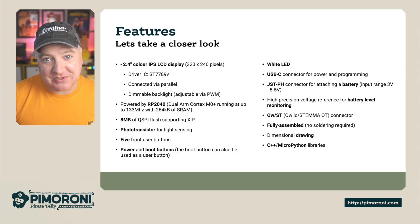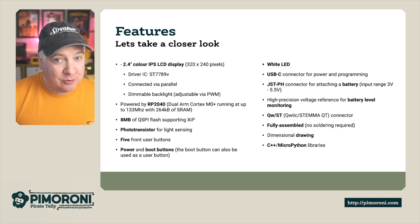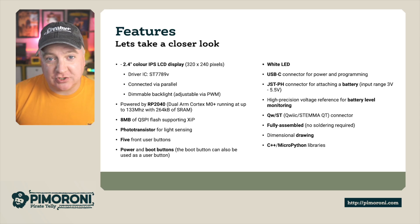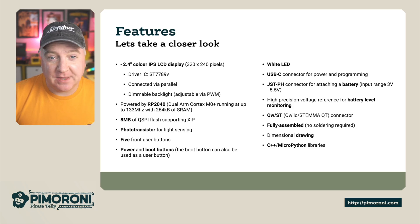It's got a quintet of buttons on the front, and on the back there is also a power button, which is quite unusual — that's because this is a bit more high-power board than, say, the Badger 2040. It also has a boot button, and that boot button can be used as a user-programmable button as well. It's got a white LED status indicator on it too.